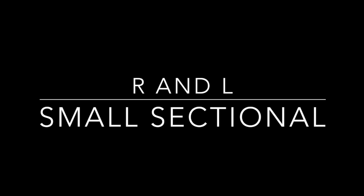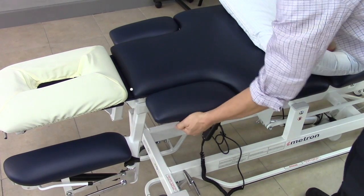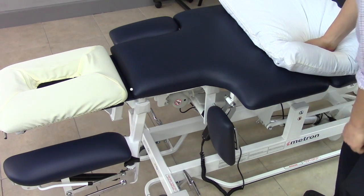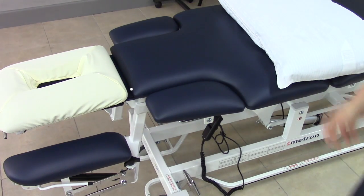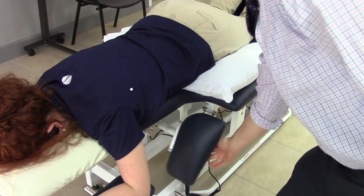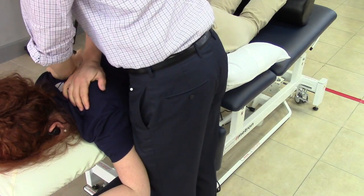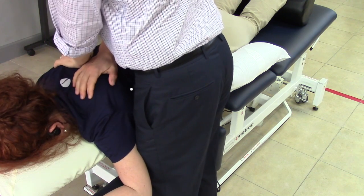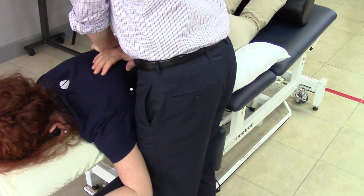Next we're going to look at the right and left small sectionals. On the left, you can pull out the metal bar and drop it down, then pull back out and re-engage. It's important to make sure the section is firmly secured. Dropping the small sectional allows you to get close to your patient, optimizing your forces during manipulations and protecting your body mechanics.